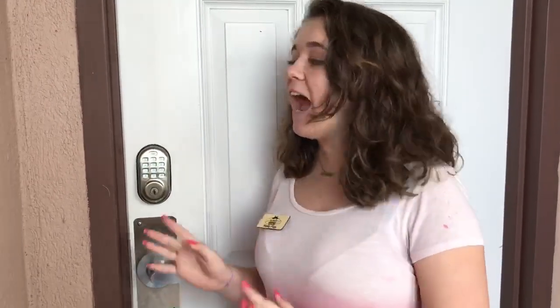Hey guys, it's Marley with Sunset Properties here. I know sometimes the written word can be a little bit confusing, so I wanted to show you firsthand how you will operate your door lock on your vacation.